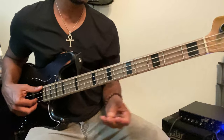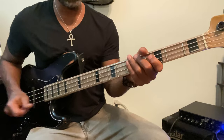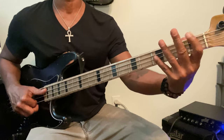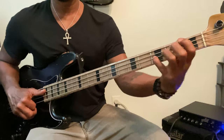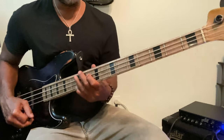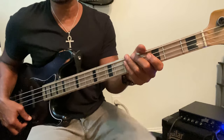So let's put those two parts together. One, two, three, four. One, two, three, four. Okay, that's the main A section.